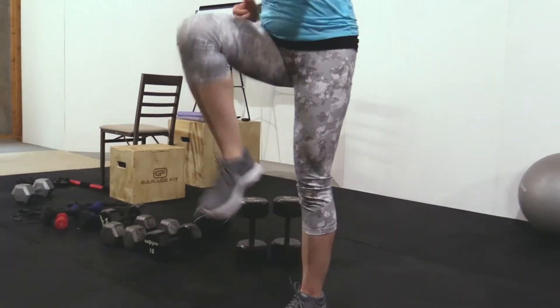We're going to begin by marching in place for about a minute. This is pretty simple — it's just getting you warmed up. Get your knees up as high as possible and get that heart rate going.